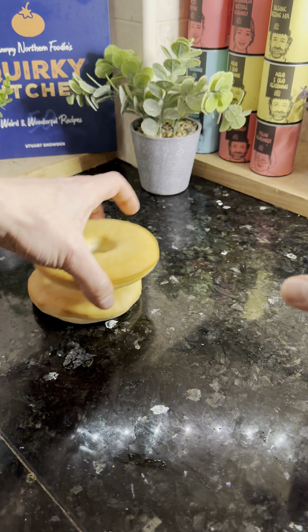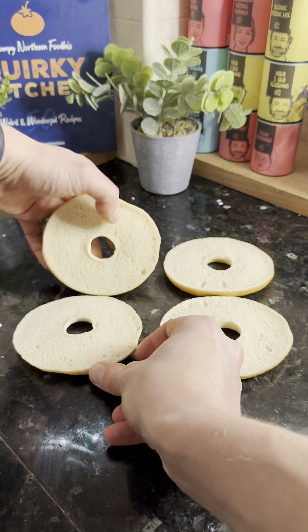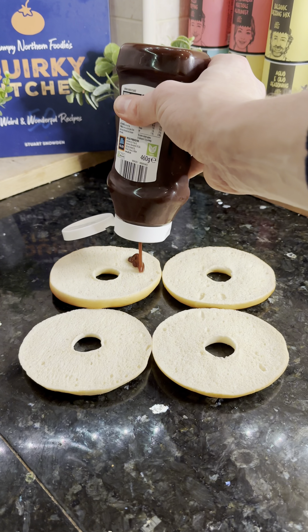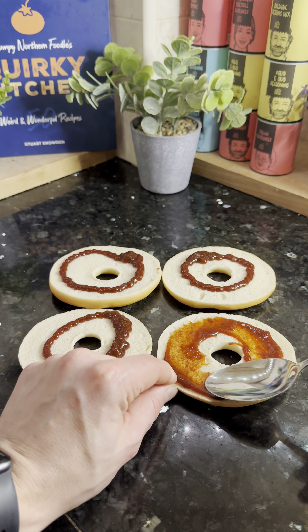Kick things off by putting your two chicken breasts in the air fryer and cooking away. Next, set your bagels out on a flat worktop. On each half, add 25 mils of smoky barbecue sauce and spread it evenly over the whole top — best way is to use the back of a spoon and spread it all around to the edges.